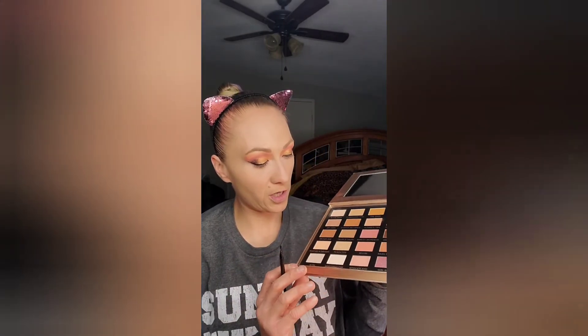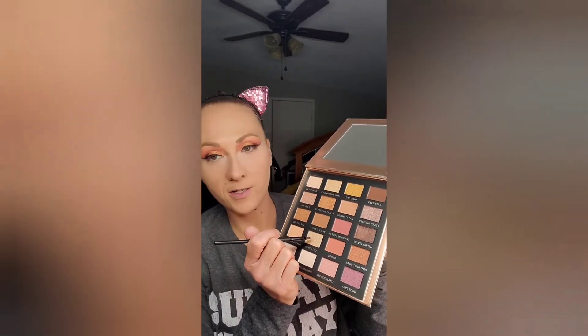Next, before we put our palette away, we're going to go in with the color Peach Fizz — this is going to be our inner corner highlight. I totally knocked my mirror. Look at how it just brightens your eye area up — you can see the difference it makes.